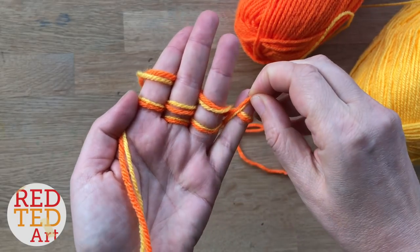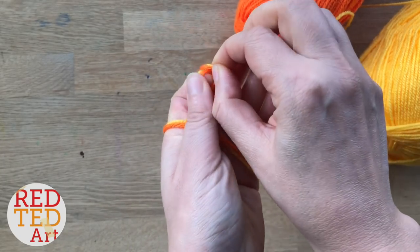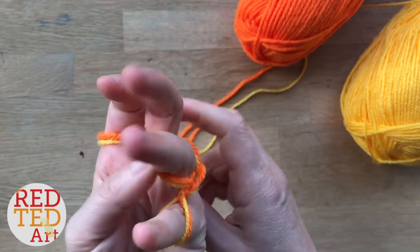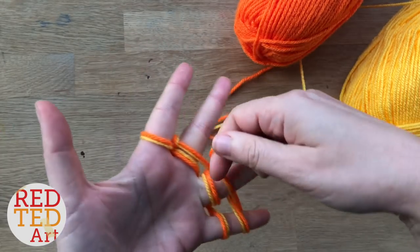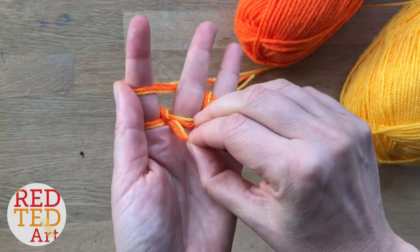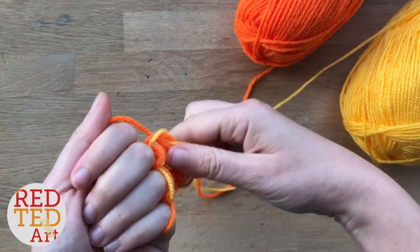Now I'm going to take the bottom piece and pull it over the top. Give it a little tug at the back to tighten it, then start again. I haven't counted exactly how many rows — it's probably about 12 — but basically you need to measure it as you go along. So let me get on with that and then we'll take another look.